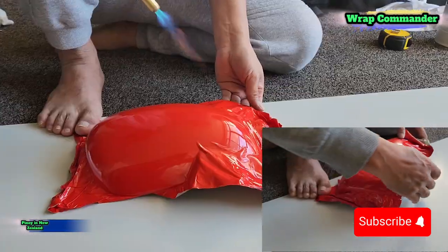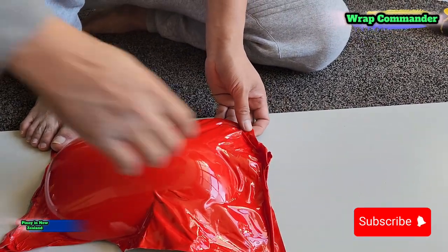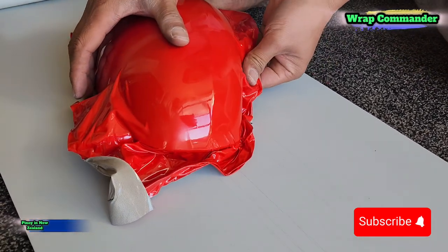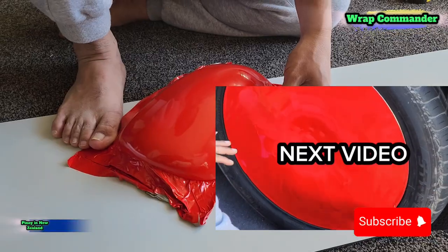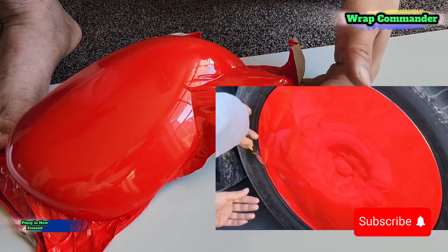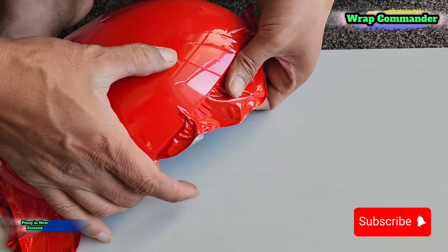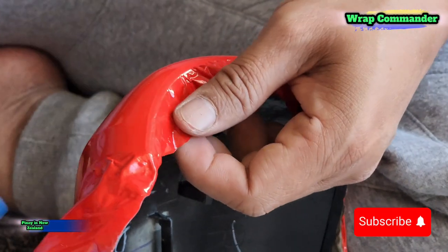It is easier to apply the film to a wing mirror when you are wrapping it on top of a table, but right now I want to wrap this wing mirror here on the floor. I've laid down an ACM or a cladding because at the moment I am watching an NBA game — the Finals, between the Denver Nuggets and the Miami Heat. So I'm watching it and working here on the floor so I can see the score of the game.